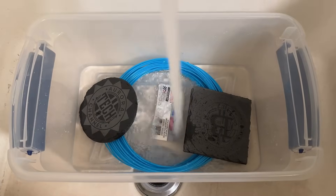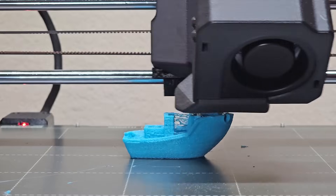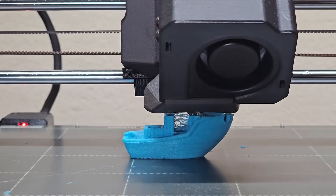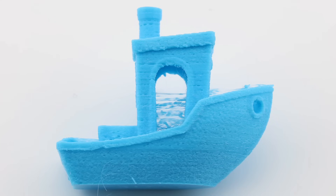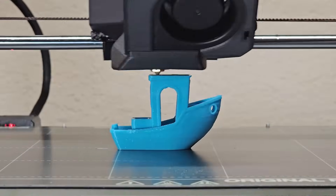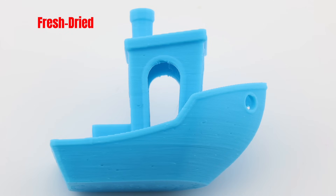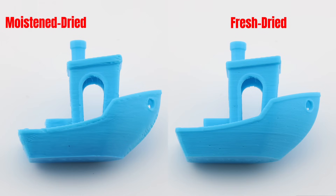Out of curiosity, I also tested an extreme case by soaking PLA in water for a full week. As expected, the print quality was significantly worse than filament exposed only to high humidity. After drying it at 55 degrees Celsius for 12 hours, the results improved noticeably, but still fell short of what you get with fresh filament. Prolonged soaking causes hydrolysis in PLA, breaking down the polymer chains and permanently compromising the material's structural integrity. This shows that while drying helps, there is a limit to how much damage can be reversed once the filament has absorbed too much moisture.